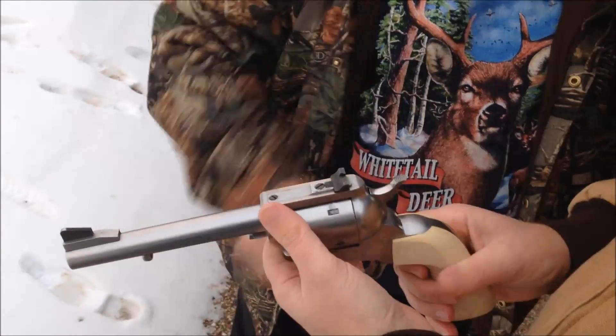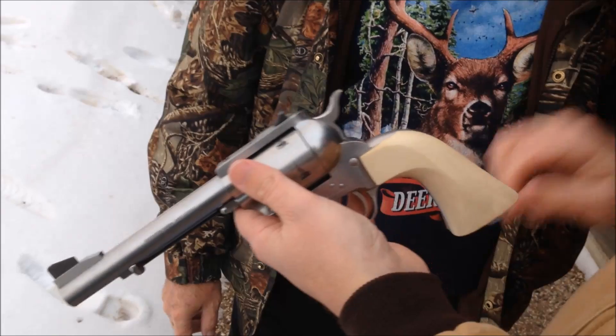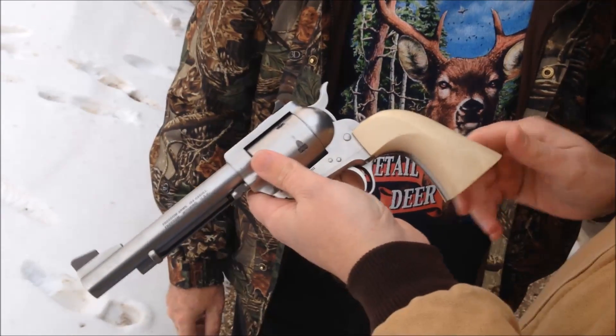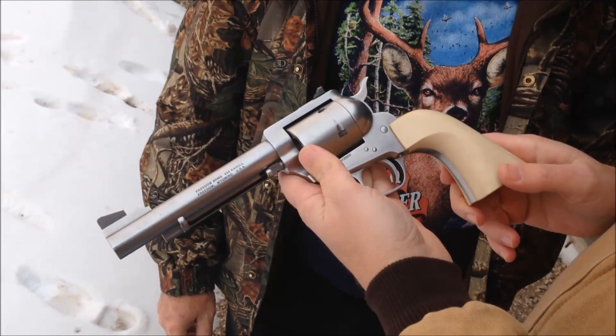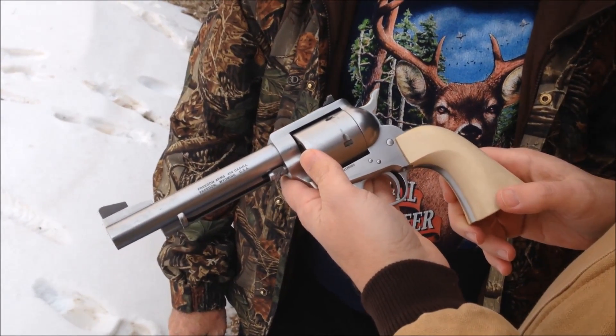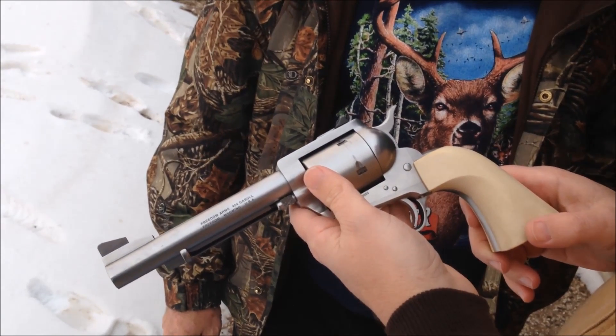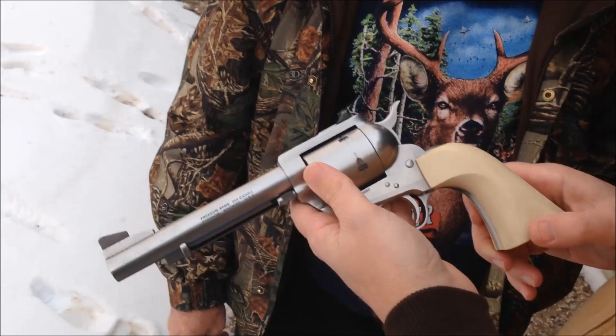Adjustable sights. Made the grips myself — ivory micarta. And it's your .454 Casull. The first round up is a .45 Colt cowboy load, I call them.